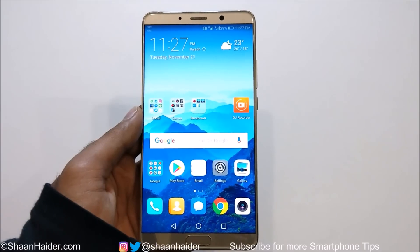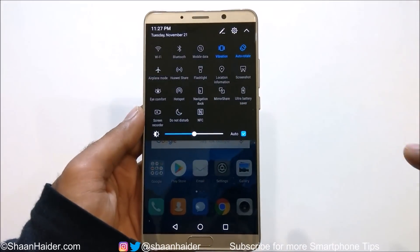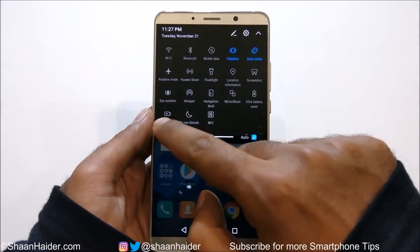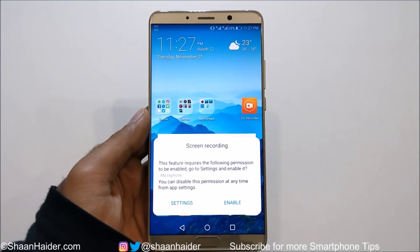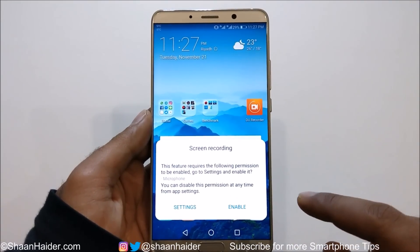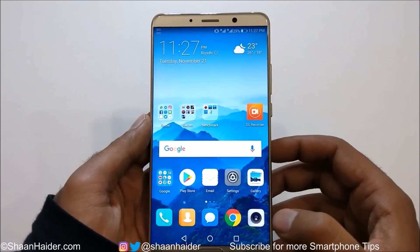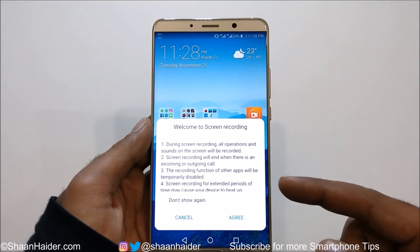To record the screen of your Huawei Mate 10, you just need to go to the quick toggle menu, and here you will find an option called Screen Recorder. If you tap on it, it will show you a message that you are going to record the screen and you need to enable the microphone to record sound. So if you tap on Enable, the microphone will be enabled and after that the next screen will come.